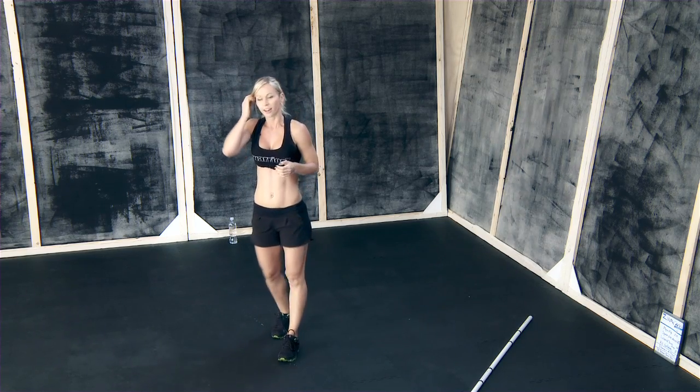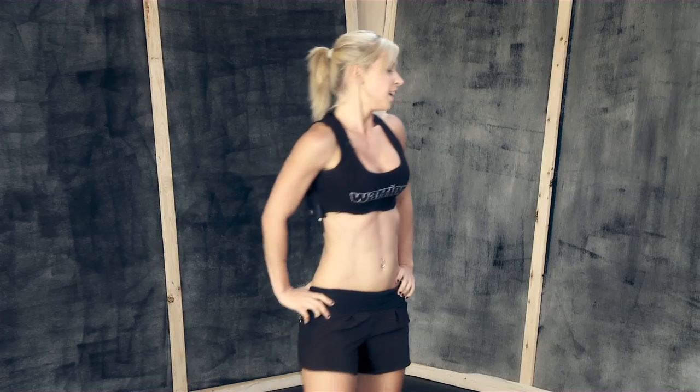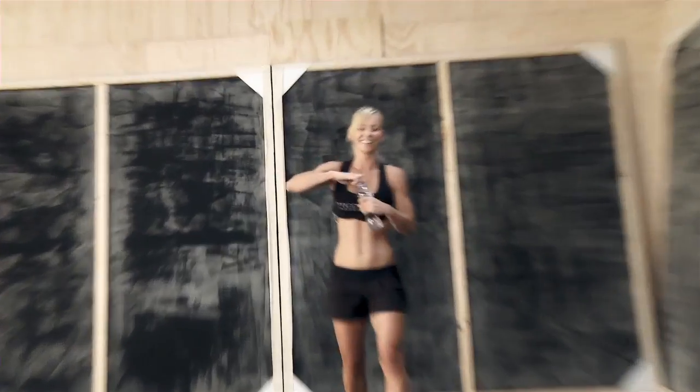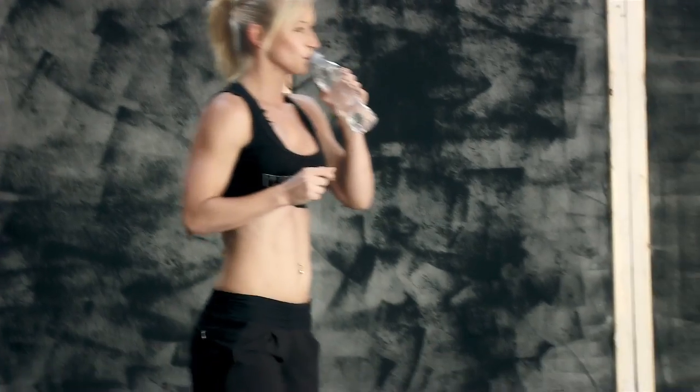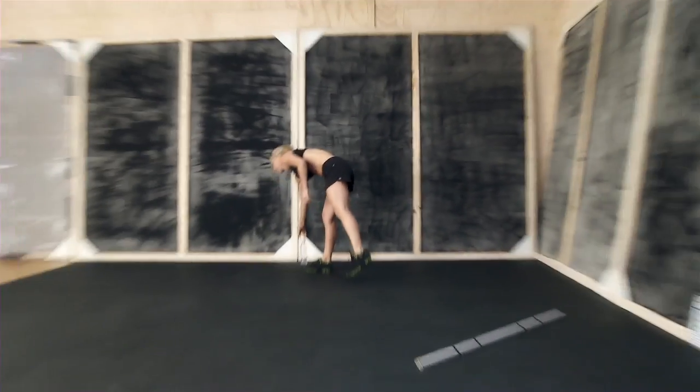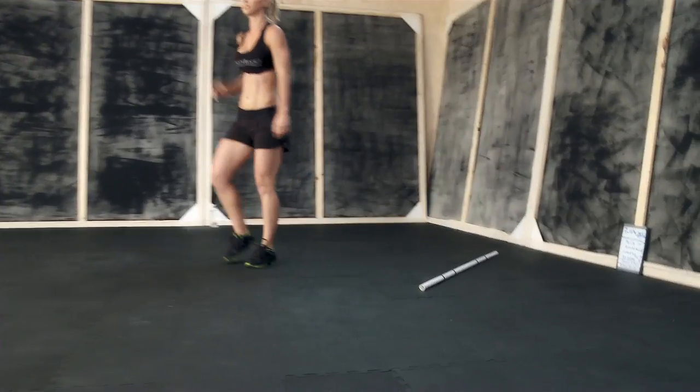Oh my god. Okay. Now I bought my way into the workout. I'm gonna have a sip of water. Plyo fly — 20 reps right after the burpees. Awesome!